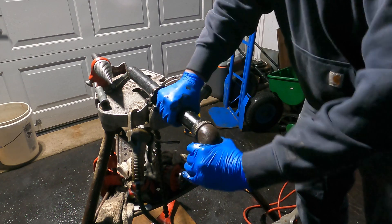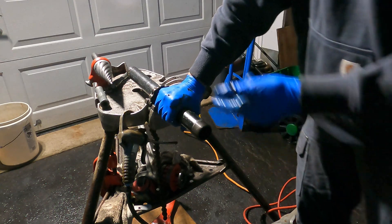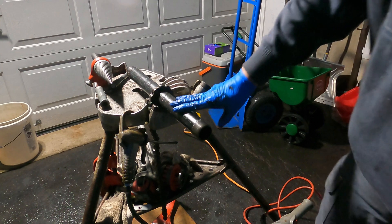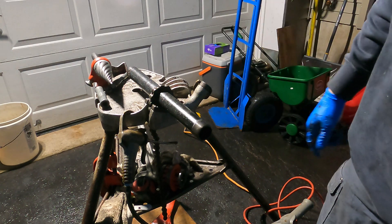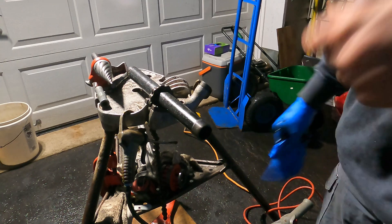There you go — it's a good fitting. I hope you enjoyed my video on cutting, reaming, and threading black pipe, both power and manual. Until next time, I'm Bill and I'm out.